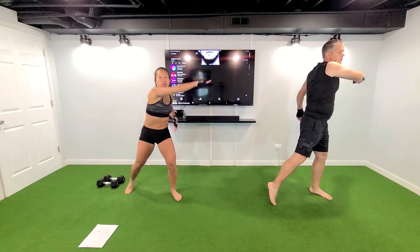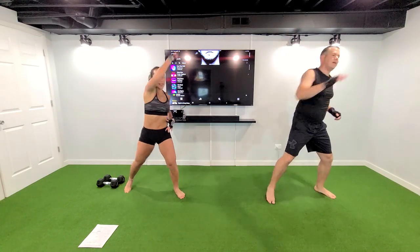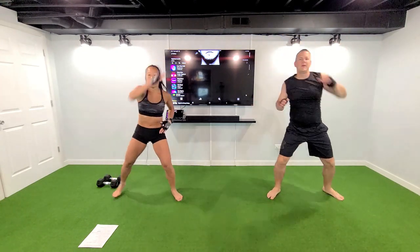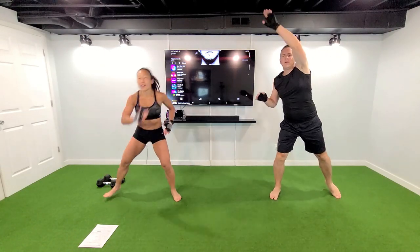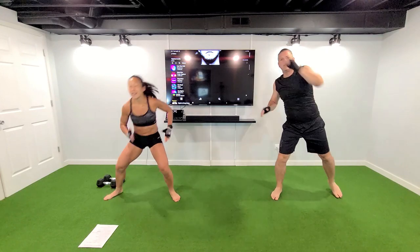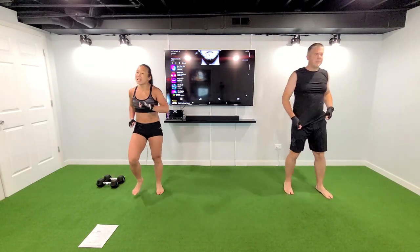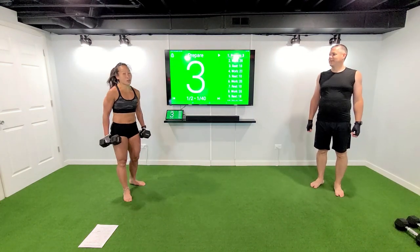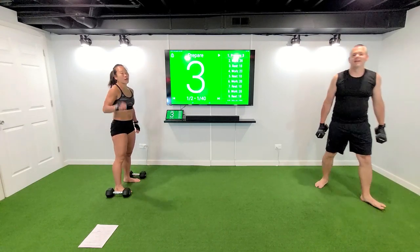In four, three, two — reach it high. Get that little scoop in the middle. In four, three, two — march it out. So 20 seconds on, 10 seconds off. Get those two weights, we are going to put them on the side of our feet.